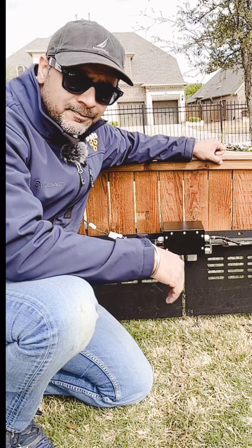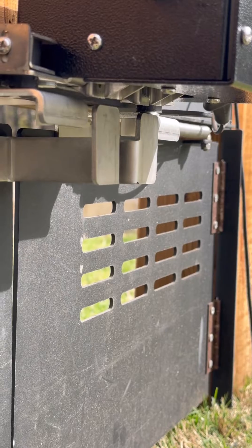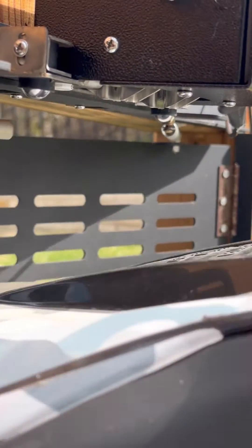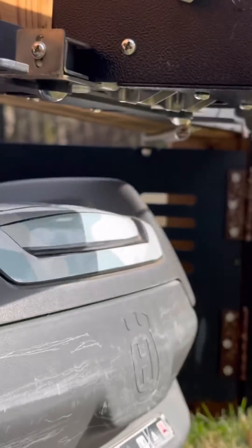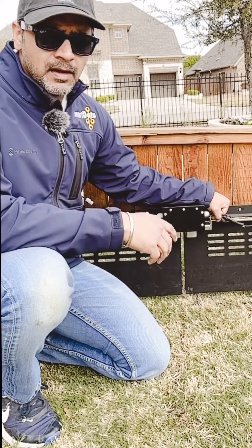Let me show you how it works. As the mower approaches the gate, the magnet on the mower unlocks the gate. The gate latch unlocks instantly allowing the mower to pass through. As soon as the mower clears the gate, the gates swing back and latch instantly.